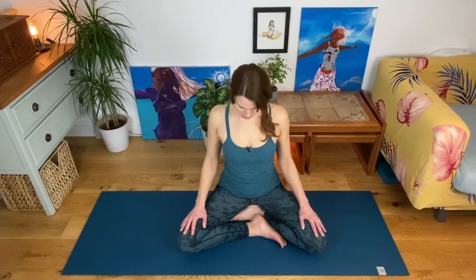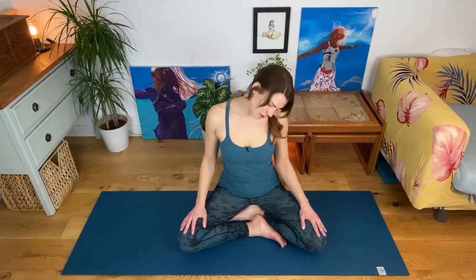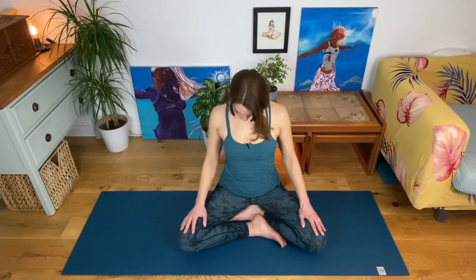Stay connected with your circle of breath as you exhale and drop your chin towards your chest. Inhale, look up and over one shoulder. Exhale, drop your chin towards the chest. Inhale, look out over the other shoulder. Exhale, chin towards the chest. Inhale, bring your head to centre and palms to touch. As you exhale, drop your shoulders down your back.